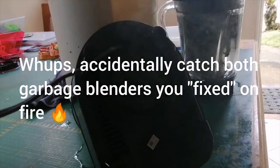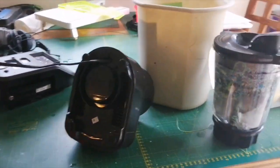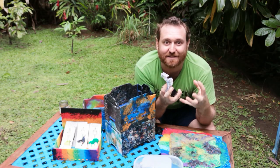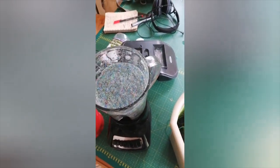If you just put the plastic in your blender, it will spin really quickly, heat up, and then your plastic is going to melt into a big glob around those blades. You'll have a blender that's just one big glob of plastic that doesn't move. That's not great. But if you add a liquid, it does two things.